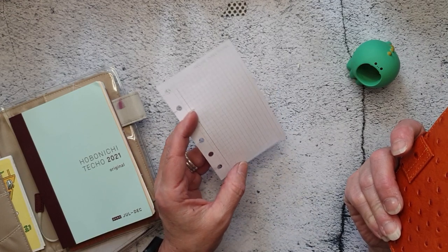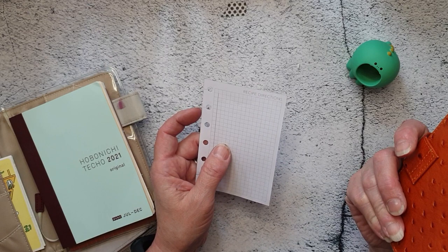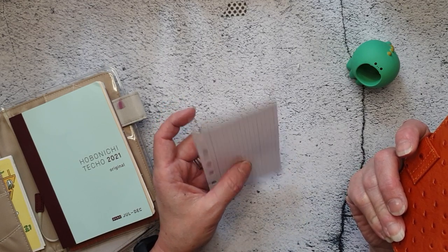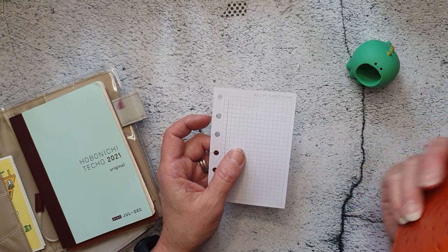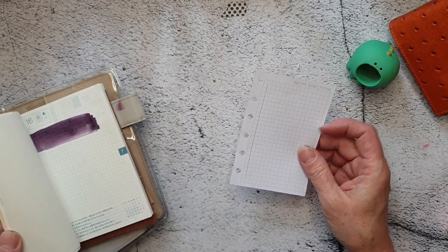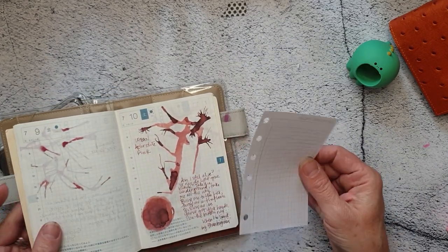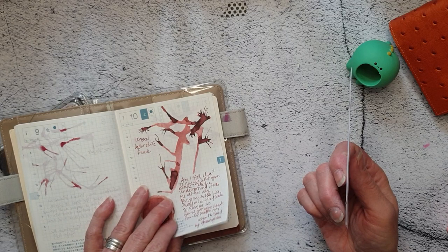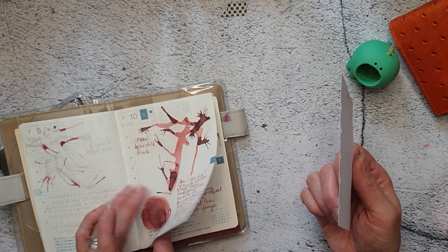I like this and I'd like to use it. I was trying to think of how I'd go about having some kind of paper for swatching — old-style Tomoe River. Considering that this planner has old-style Tomoe River in it, I had intended to use this as a swatch book. I was copying somebody else — I can't remember who, but I'll put that in the description.